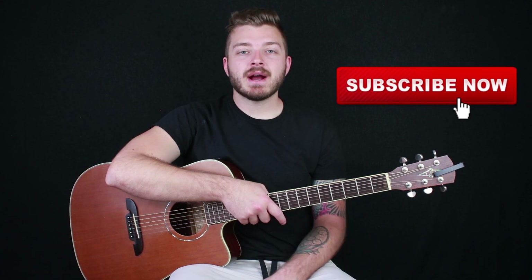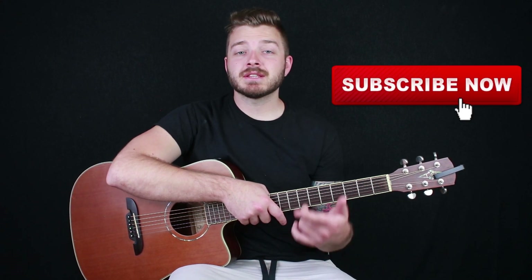Before we jump into the video, hit that subscribe button if you haven't already, and make sure you click the little notification bell next to it so you never miss a new tutorial.